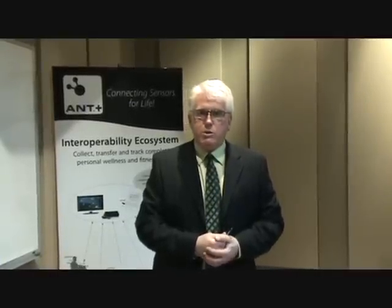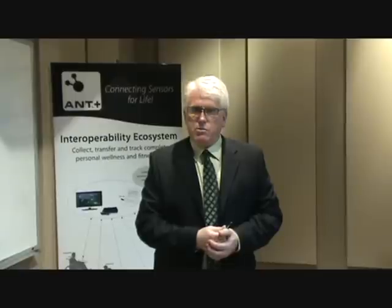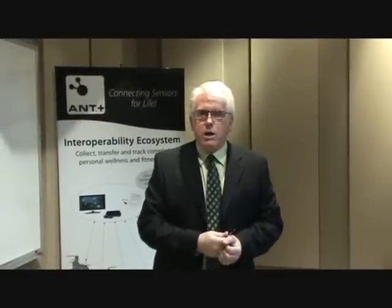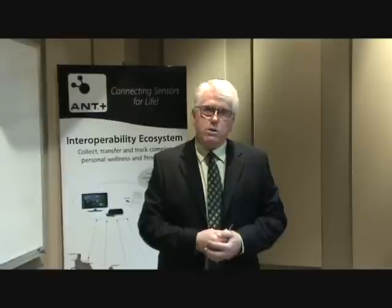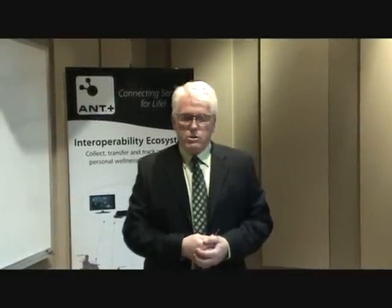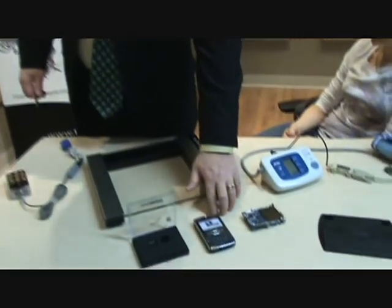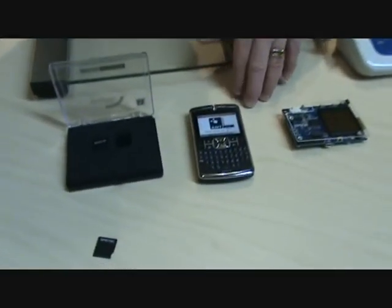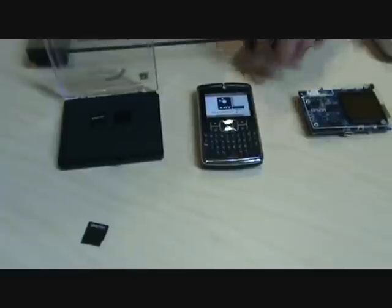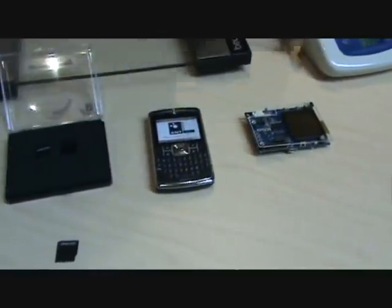So in the demonstrations you're about to see, we'll demonstrate simple health sensors being data communicated to various different displays using ANT technology. The two platforms we'll use today for displays will be a cell phone product. This is a Motorola Q phone with an application on board, and it's utilizing the SPECTEC Mini SDIO card, which includes ANT inside it. This is plugged inside the phone over in here.